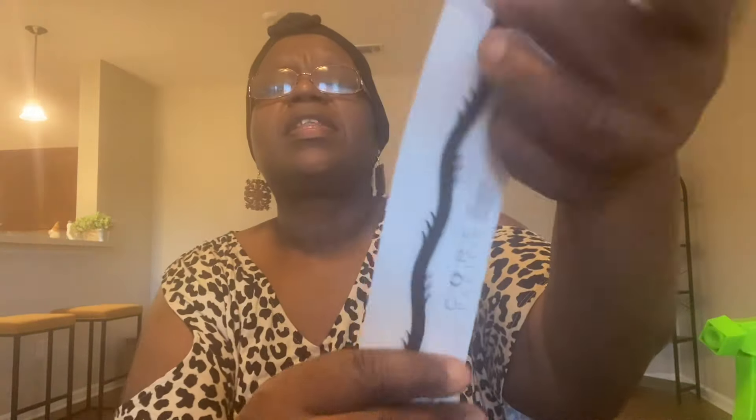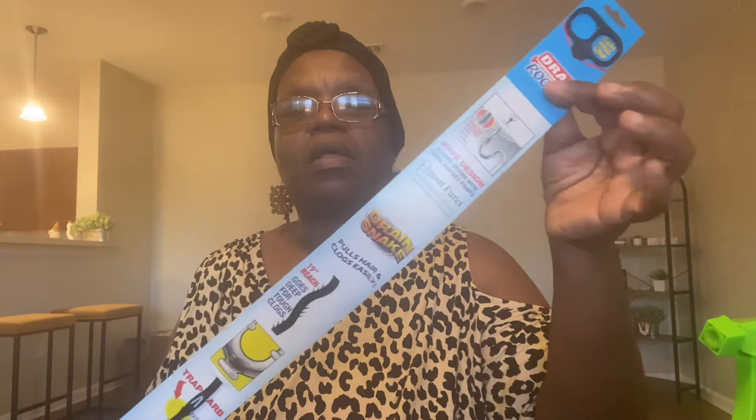I saw this bathroom drain router. I'm not sure how well it works, but because of these ridges on it, I think it's good for pulling hair out of your drain. It's 19 inches and it says it pulls hair and clogs easily, and extends out when bent to hook more debris. I think it's just good to have if you have a little clog and just need to get some hair out of your sink or tub without calling a plumber. I picked it up — we'll see how it works.